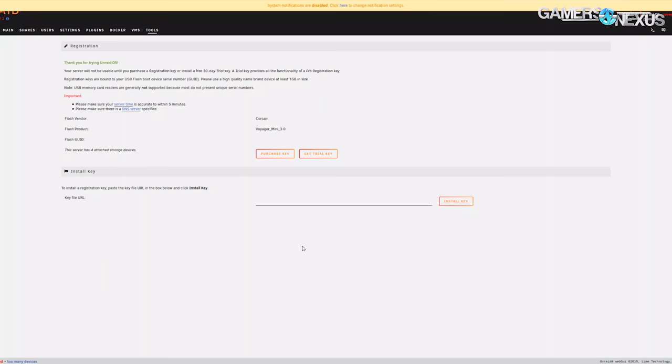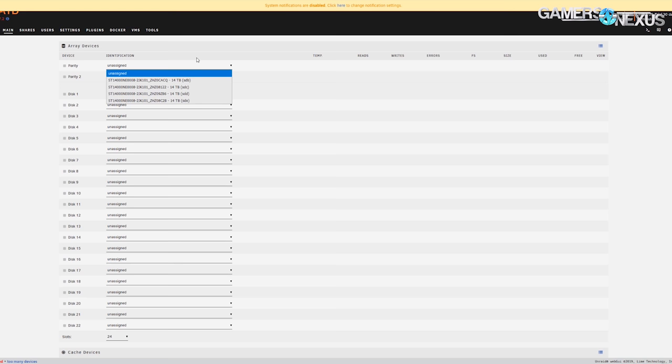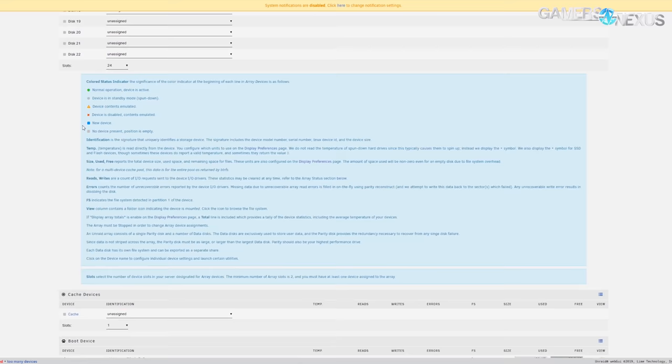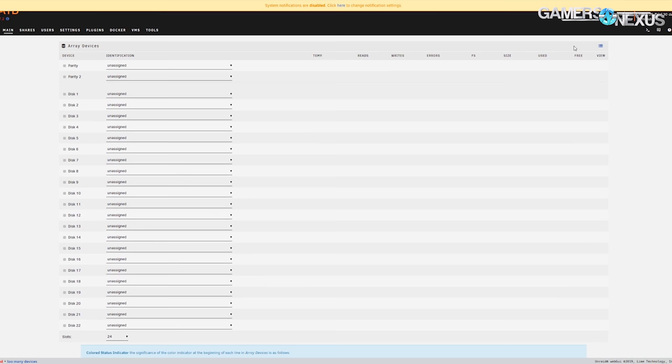We're going to get a trial key — it'll hit the internet and that's basically it. We don't have the disk shelf connected right now, just the 14 terabyte disks. The NVMe isn't showing up yet; it might need toggling. With ZFS, a pool can be made of one or more VDEVs, and each VDEV is responsible for its own redundancy — if you lose one VDEV, you lose the entire pool. The 14 terabyte drives would be one VDEV with one drive of redundancy, and the 12 drives from the shelf would be split into two VDEVs of six drives each.